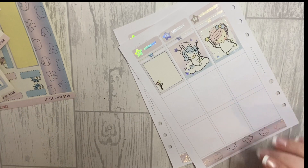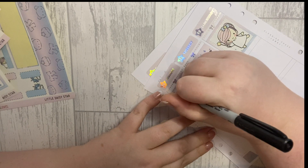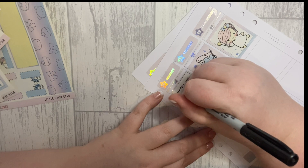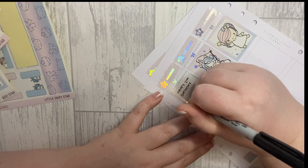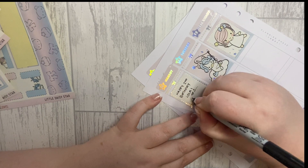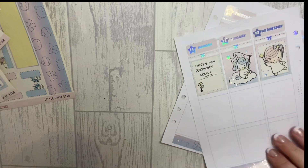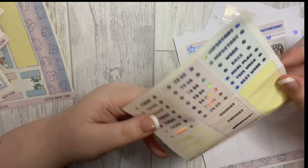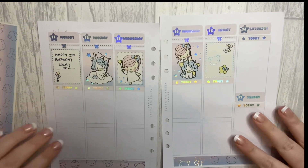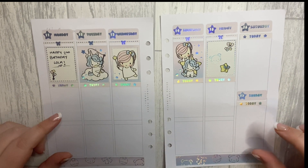I'm going to get my Sharpie and write 'Happy Birthday Lola' with a little heart because she's just so adorable. It's not my usual but we'll see how I feel. Let's do the today headers. That's my basic layout done, so what I'm going to do now is go ahead and fill in all my boxes and then I'll be right back.